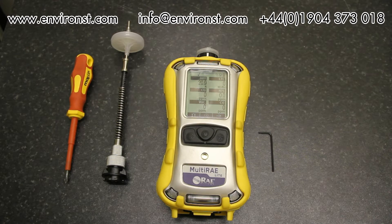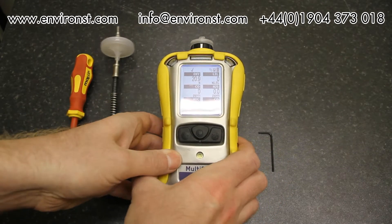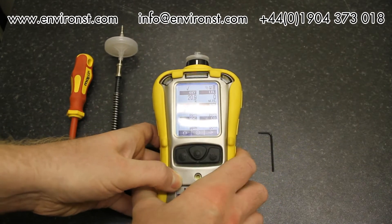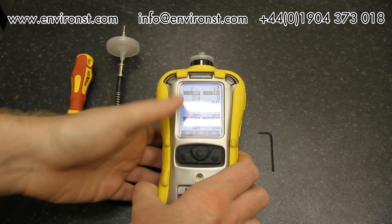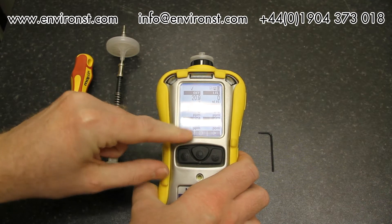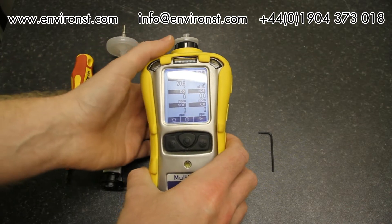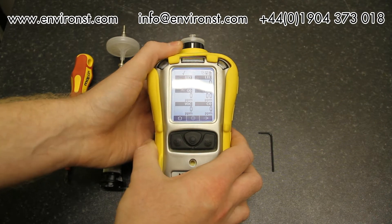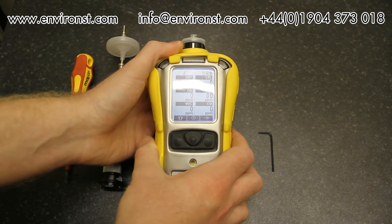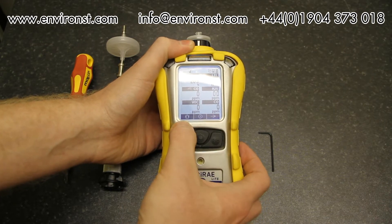Once this has completed it flicks through to the normal reading screen, which is what you'll see most of the time. This unit is pre-loaded with several sensors: oxygen, lower explosive limit, carbon monoxide, hydrogen sulfide, VOC sensor. We've also got a second carbon monoxide sensor — a high-range CO sensor, whereas the first is a low-range sensor for a very specific application.